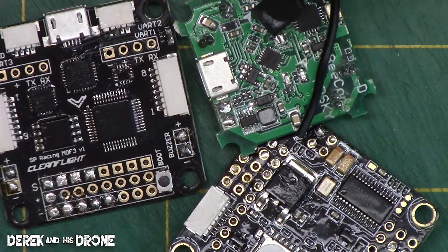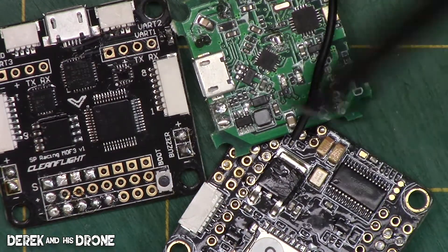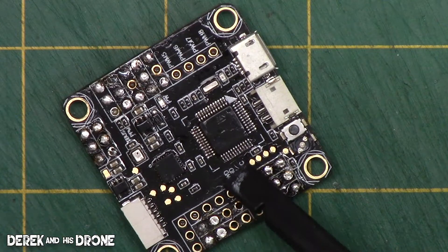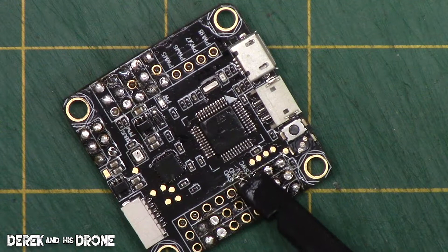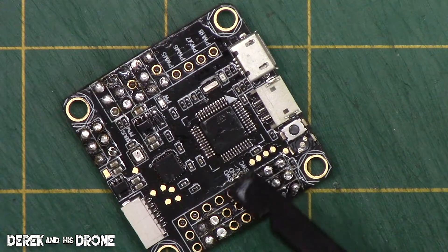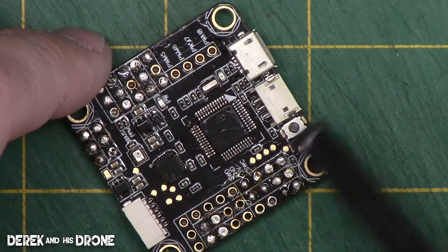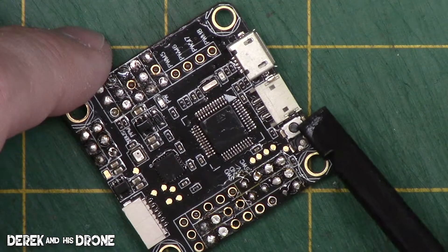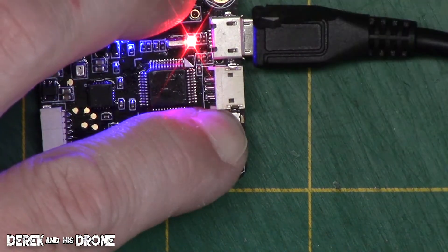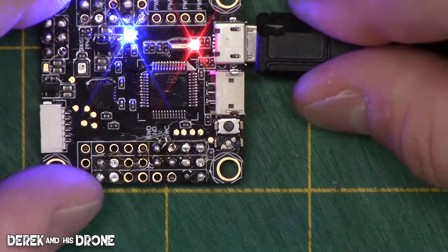I have three different flight controllers here: a B Core, an SP Racing F3, and an Omnibus F3. The Omnibus F3 is a very reliable and common flight controller, still incredibly popular. Putting this board into bootloader mode is relatively simple because they've actually attached a button for that function. I'm going to depress the button and plug in the USB cable, powering up the board while pushing and holding the button — and that's all there is to it.